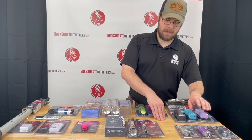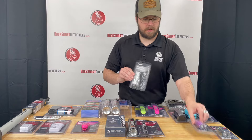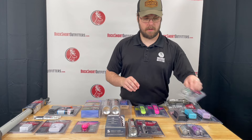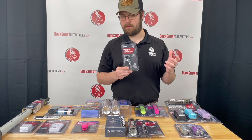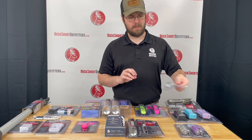Then we have the glitter pepper sprays. We have them in silver, purple, and black. For a wife or daughter who's not comfortable carrying a firearm, this still gives them an option to protect themselves.